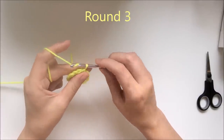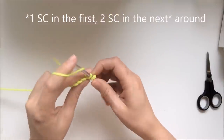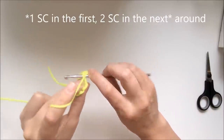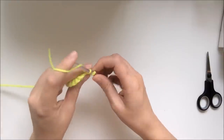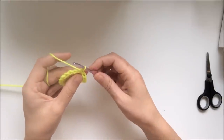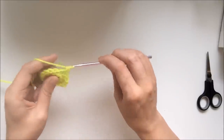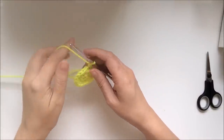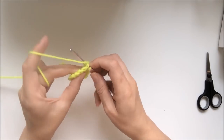For round 3, chain 1. Now you'll be working 1 single crochet into the first stitch, and 2 single crochets into the next stitch. You'll just repeat this pattern all around — so 1 single crochet in the next, and 2 single crochets in the next, continuing until the round is complete.